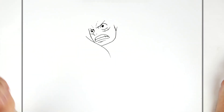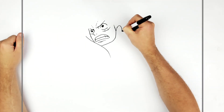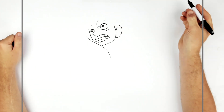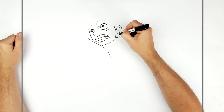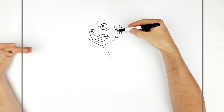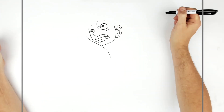He's got a sideburn just there, which becomes his ear — curves around like that with ear lines inside, kind of like a letter J. You can make it more detailed if you want.